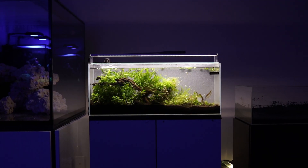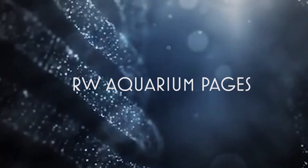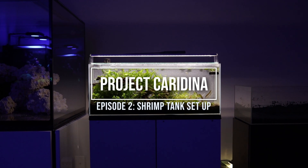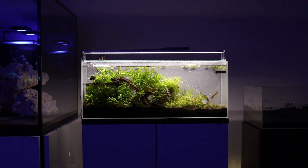In this video, I'll walk you through the setup and design of a planted shrimp display aquarium. Hi everyone, it's Ray from RW Aquariums. This is Part 2 of Project Caradina Tank Setup.